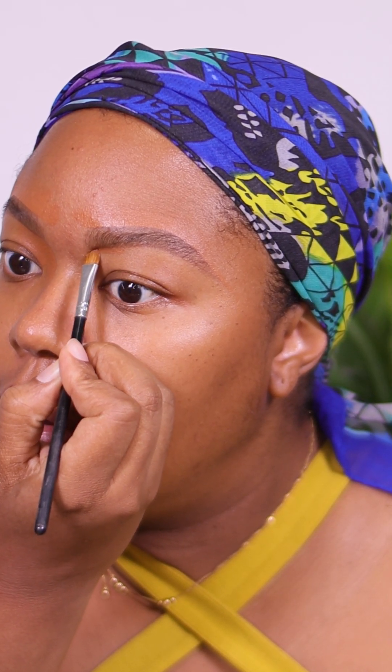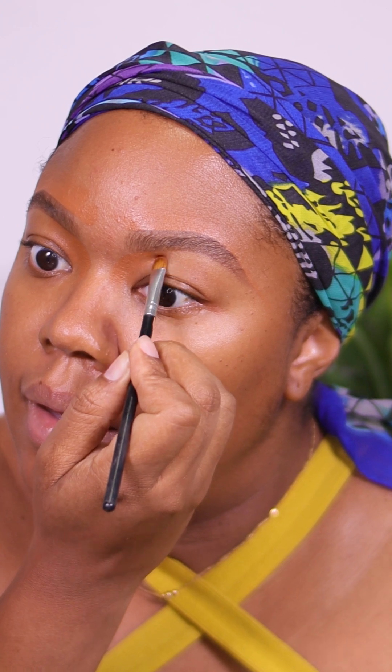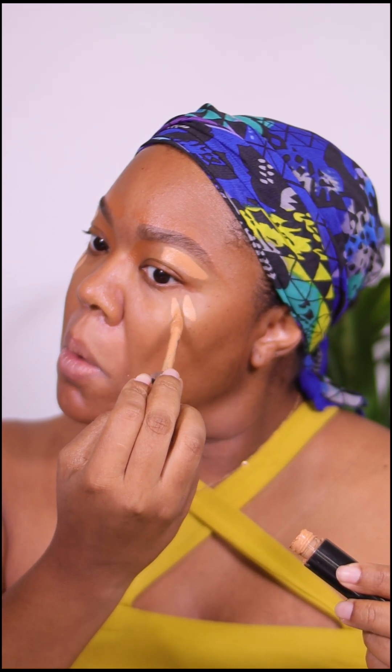We are going to do the inner corner of the brow as well, below, just the inner. Now using my favorite concealers, I'm going in with number 14 — this is the Anastasia Beverly Hills Magic Touch concealer. I'm going to use this to highlight underneath the brow. One-two-three, one-two-three, one-two-three. We're going to do the corner of the nose, the chin, the top of the forehead, and one stroke in the corner of the eye.